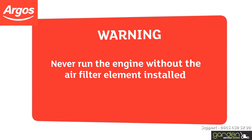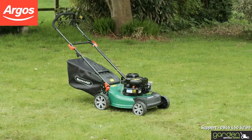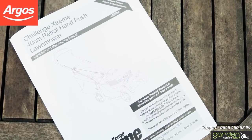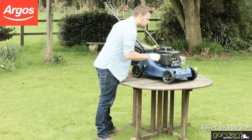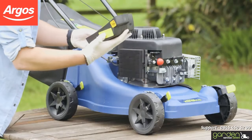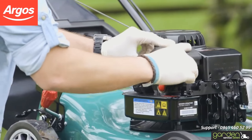Never run the engine without the air filter element installed. The next part to check on your mower is the air filter. Firstly, locate the cover for the air filter. The location may differ depending on your model of mower. Check your instruction or maintenance manual to confirm the correct location. The cover will have either a simple catch or a screw that will need to be loosened to remove the cover. Either press the catch and gently swing the cover off the locating prongs, or loosen the screw and remove the screw and the filter box entirely as shown.